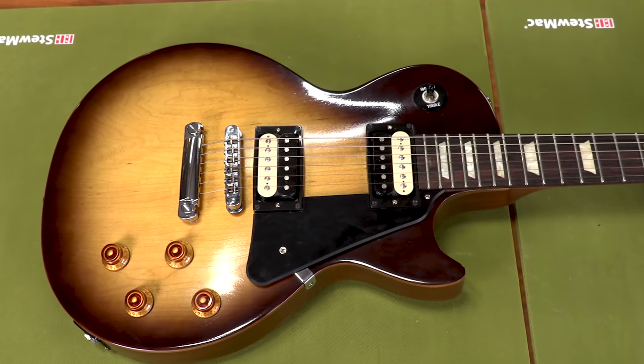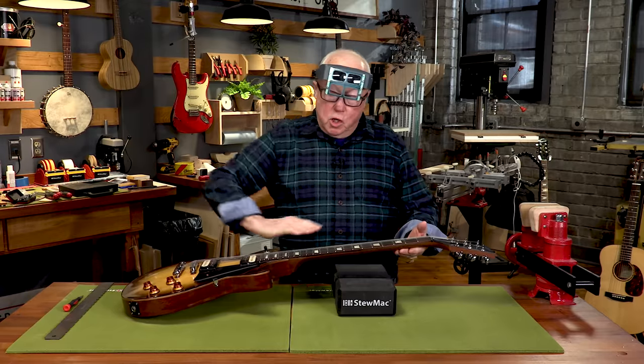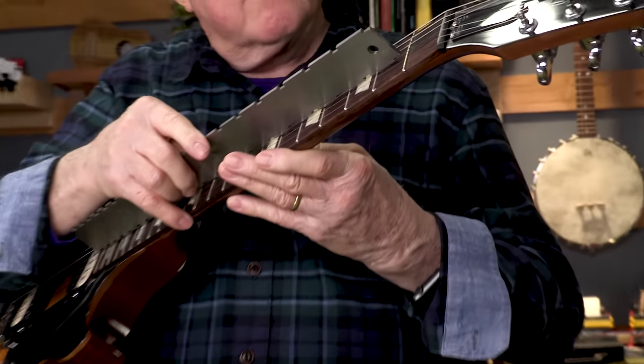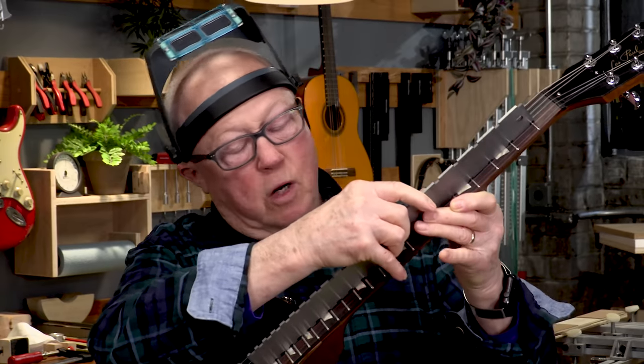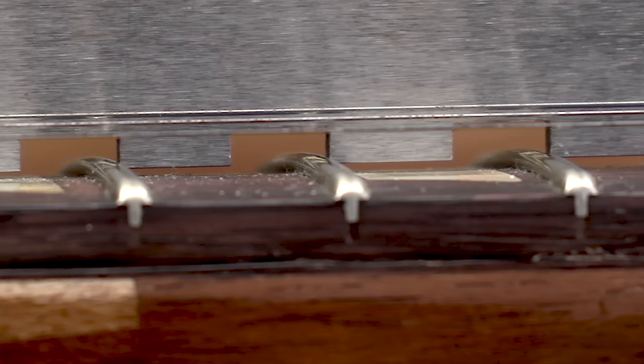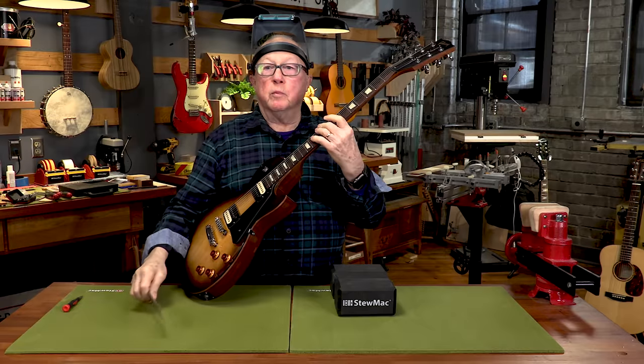Here's a Gibson Les Paul in the shop for a truss rod adjustment. How do I know it needs one? The action's too high — that's the complaint. You can really see how much up bow is in it with a straight edge. This is a notched straight edge specially made for this kind of work. It sits over the frets and reads the fretboard itself, and I'm seeing an awful lot of up bow. Look at the gap there — that's some high action, enough to make it very uncomfortable to play.